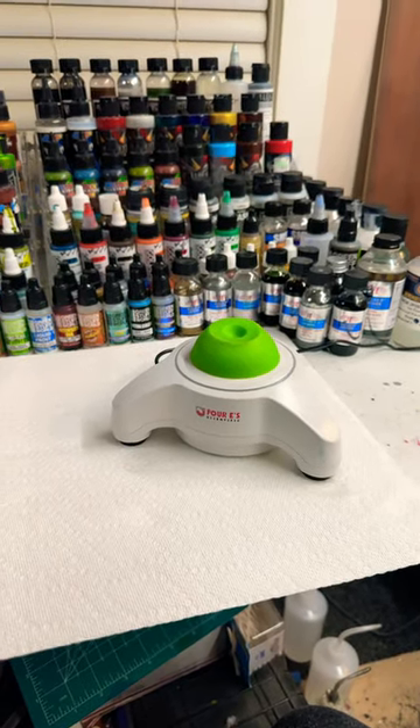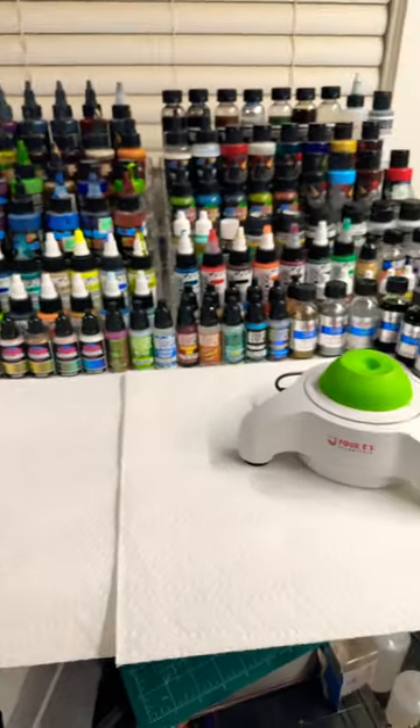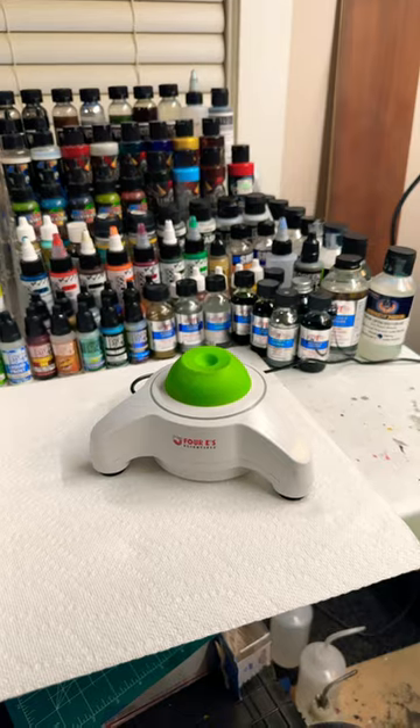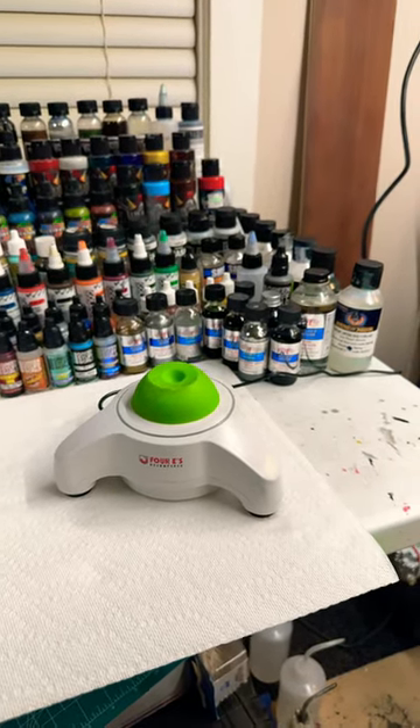I just wanted to do a quick video on the 4e's vortex mixer. When you've got a lot of paints and you're painting these lures, it saves a ton of time and gets them mixed up correctly. Go to lurebill.com and check them out, and I'll catch you next time.